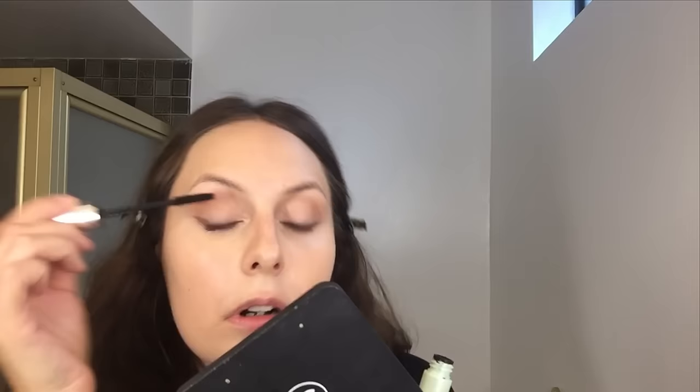I'm just going to do one final tidy up under the eyes before I set everything. A little bit of powder, and I'm not going to bother with bronzer or anything like that.